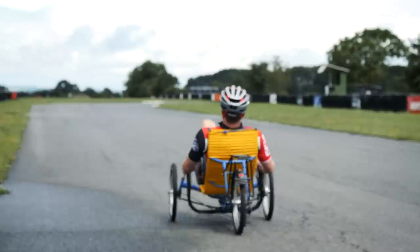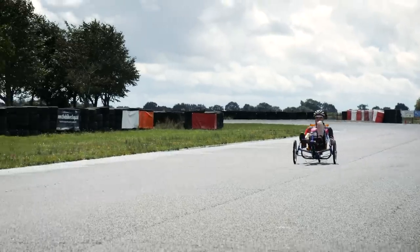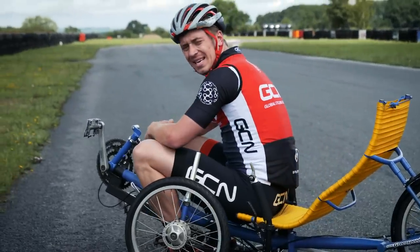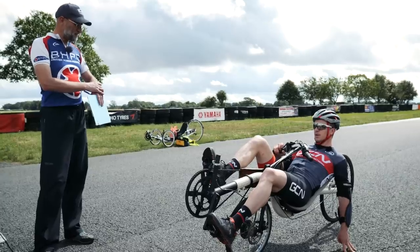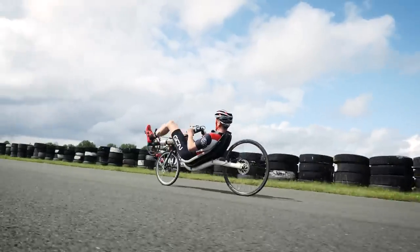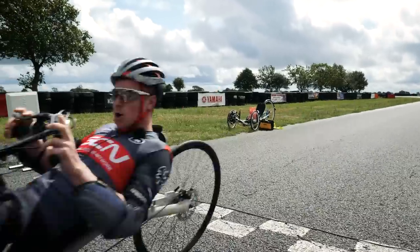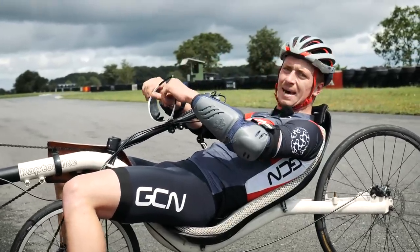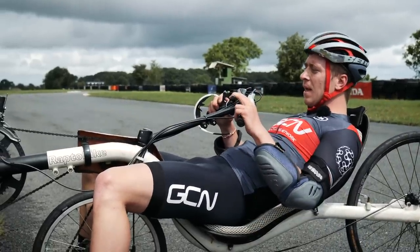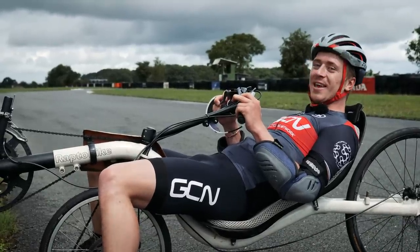Next up is the two-wheeled unfaired recumbent. Three, two, one, go — right, we're off! Up a gear. Second lap done with a time of 3 minutes 57 seconds. It's a lot faster and I was just getting the hang of the cornering. It does put a smile on your face — it is really, really good fun.